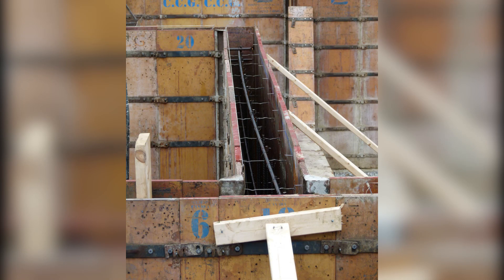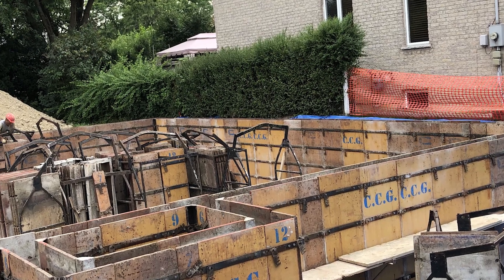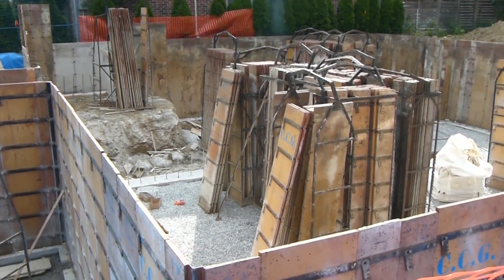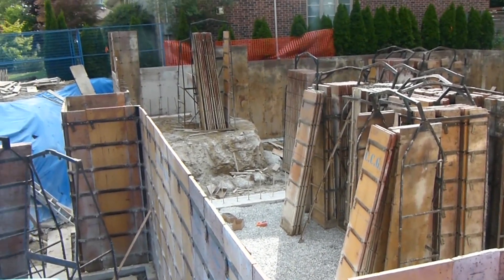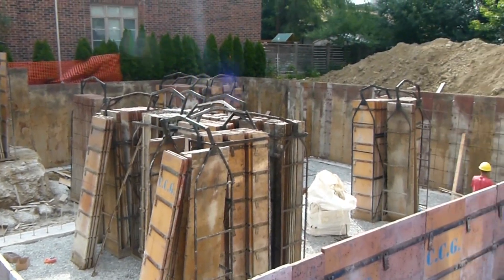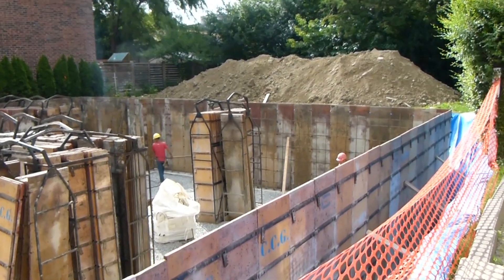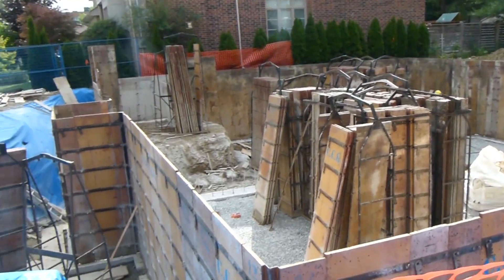Basically what they're going to do is build that grid, then put the forms back on the inside as well. And then once the forms are all in place, they're going to bring in the concrete truck and pour our actual walls. Then they'll be able to remove the forms and we'll have some walls. This is the start of our structure.